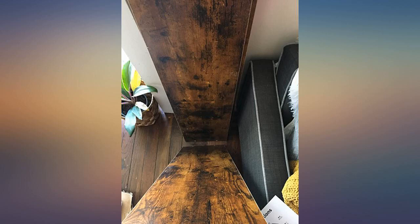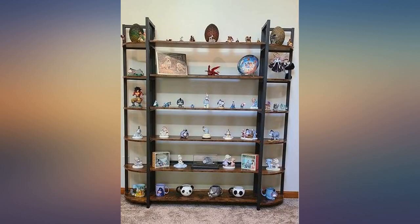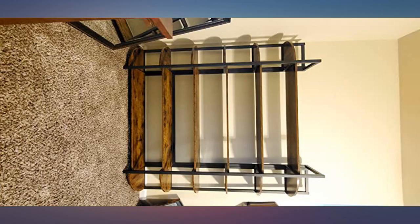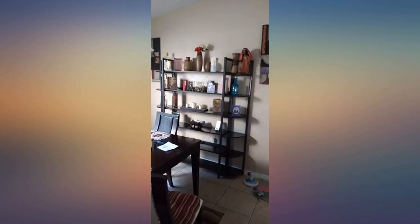Hope this helps. This thing is quite large and quite the undertaking putting it together, but it truly comes with everything you need, including the screwdriver. I really appreciate that as I'm a single mom and don't exactly have a bunch of tools laying around. I put it all together myself. I don't quite have all my books on it yet, but so far it seems really sturdy and looks great. Very pleased with this bookshelf.